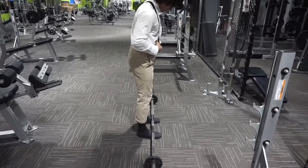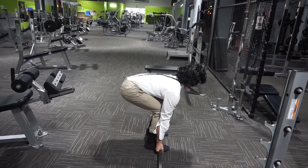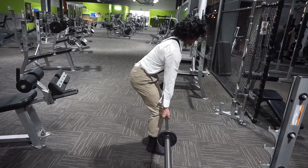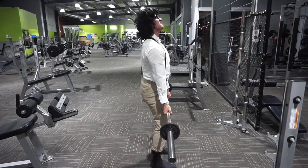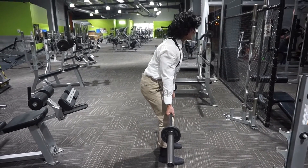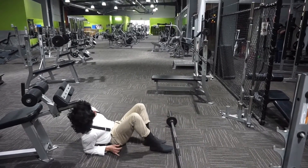This is called a deadlift. Hand placement is suitable wherever comfortable, but Rick has taught me that one under and one over will help support hand strength and keep the bar from slipping out of your hands. Keep the bar in close so that it takes strain off your lower back. As I come up I like to squeeze my back and bring my shoulders back and control the weight all the way back down, stretching the hamstrings and the back, keeping it in close.